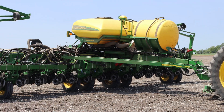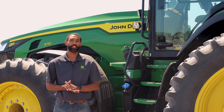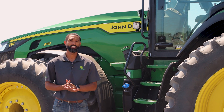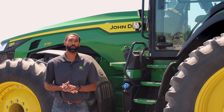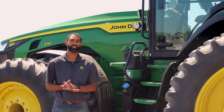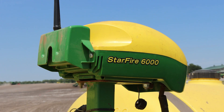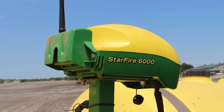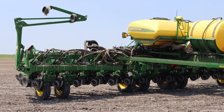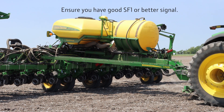Today we are using a John Deere 1795 planter as our implement. The advanced TCM calibration is more accurate than the standard two-point calibration because it takes the average of multiple points versus only two points. Today I'm performing the TCM calibration on the Gen 4 display and a Starfire 6000 receiver, with an additional Starfire 6000 receiver located on our 1795 planter. You will want to verify you have good SF1 or better signal before starting the calibration.